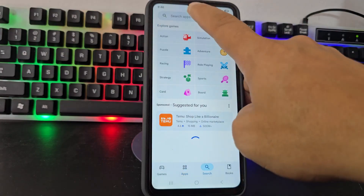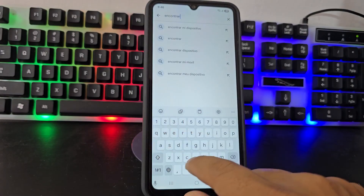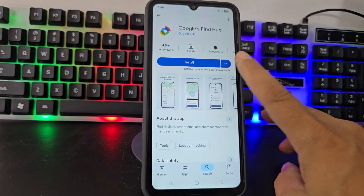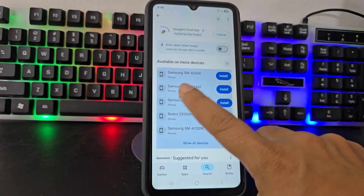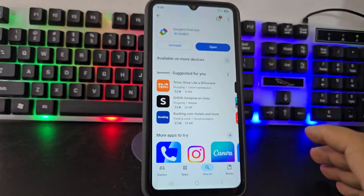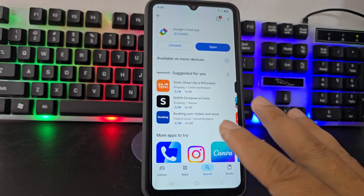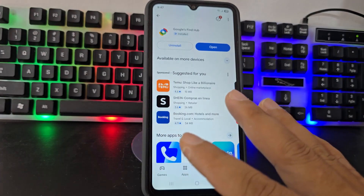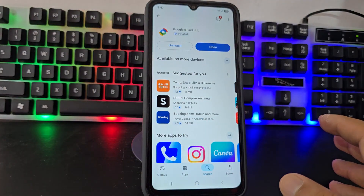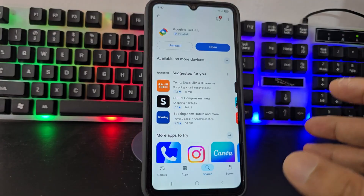After that, we are going to search for 'Find My Device'. Find My Device — we will be able to find it and install it here. This is an application from Google; you will not have any complications finding it, that application will always be there. I'm going to leave a link in the description for direct access for those people who cannot find it — they will click on the link and it will take them to the download.